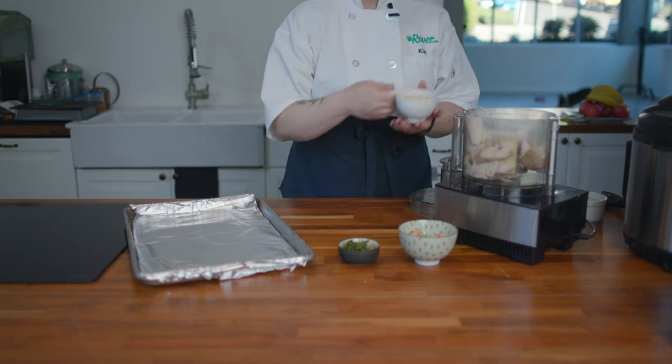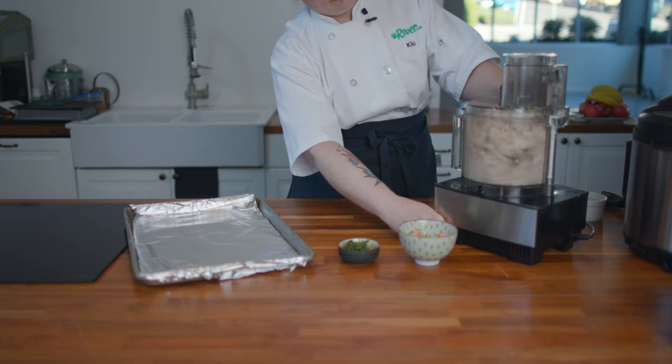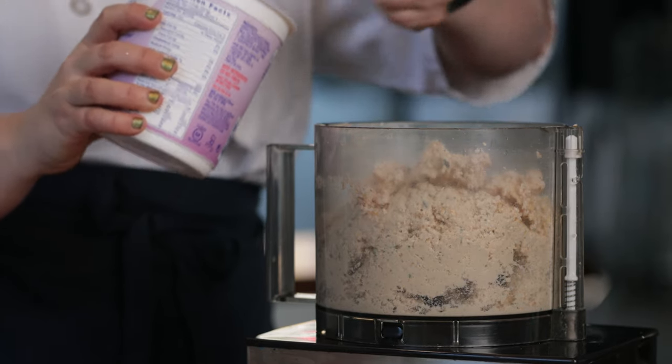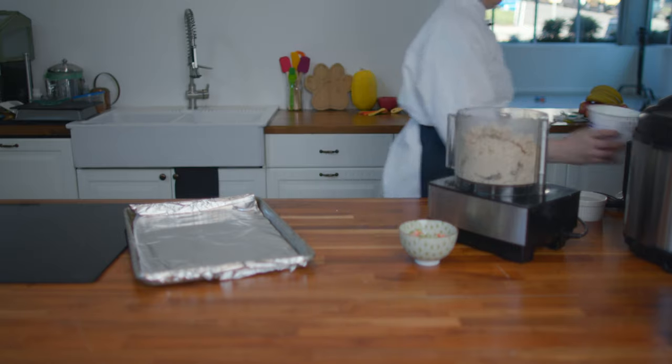We'll start with the turkey. Mix in the oatmeal and get that ground to a nice fine consistency. Next, we'll crack in two eggs to use as a binder. We'll add just a little fat-free yogurt to keep our meatballs moist. That's right, moist meatballs.